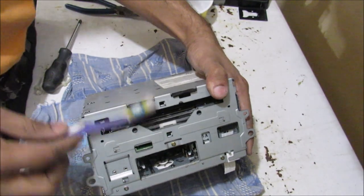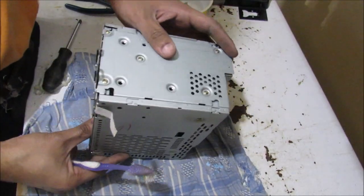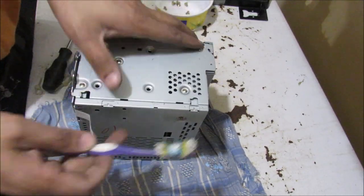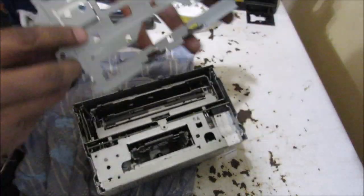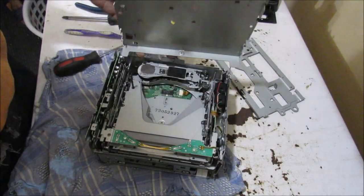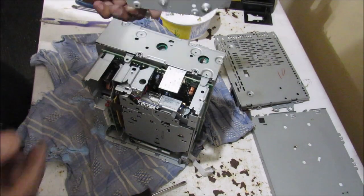Next up we're going to remove these four screws on either side to get this big bracket off. So here we have the guts of the head unit. We've got the six CD changer at the top and the cassette and radio near the bottom. I'm going to need to separate these two by removing all of the Philips screws around the case. I'll pull off this front panel, the top of the CD player, the bottom of the radio, and then the side piece.